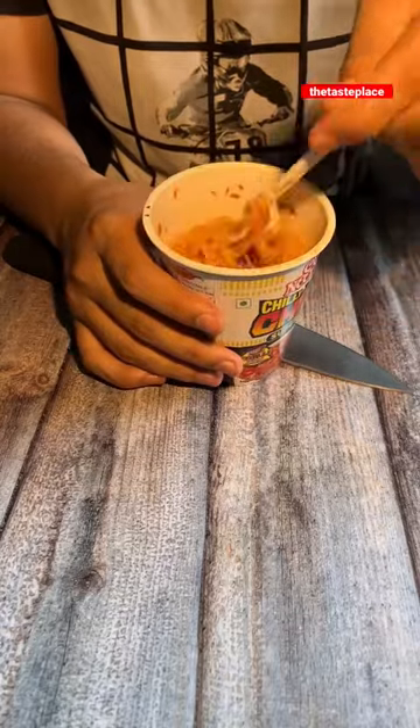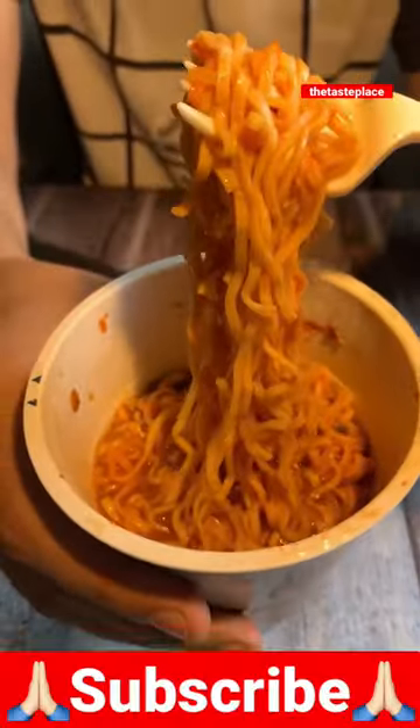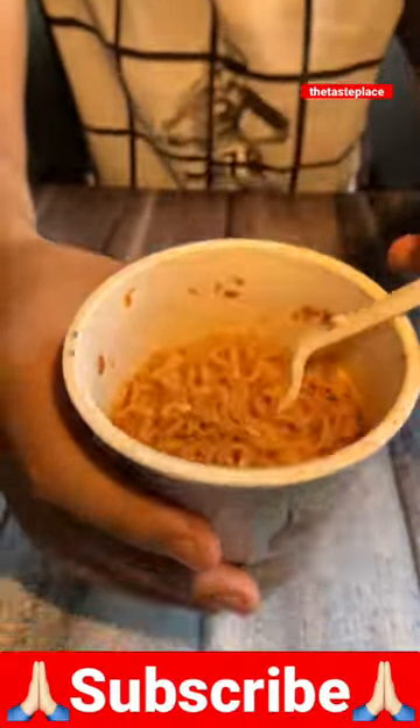Mix it well and then taste it. If I rate it out of 10, I'd give it 8 out of 10. Let's try it again — bye!